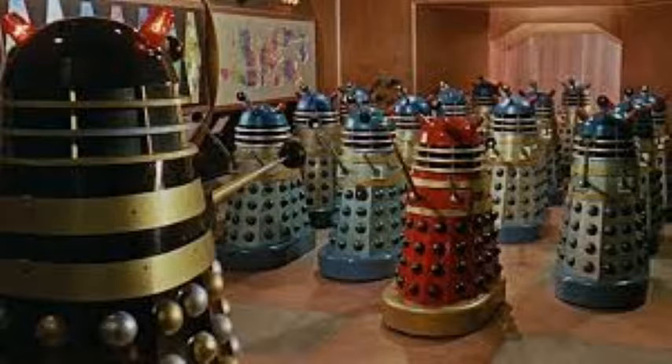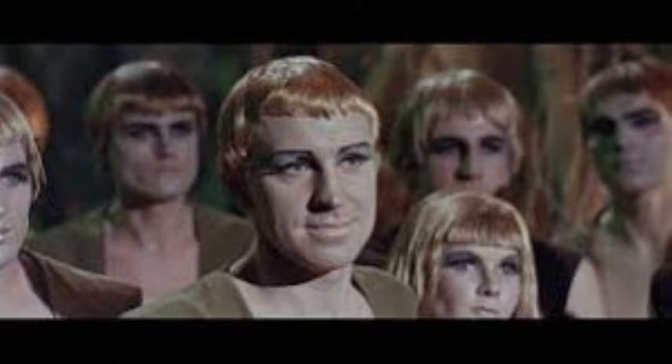They find a city down there, and it's home to the Daleks. We also see other alien life forms on Skaro, which are the Thals. Eventually the Doctor, Susan, Barbara and Ian end up helping the Thals defeat the Daleks, as they are, well, bad. That is pretty much the whole plot to it.